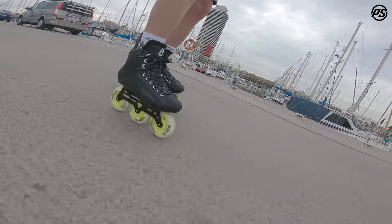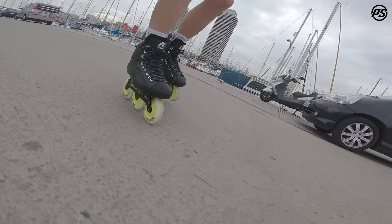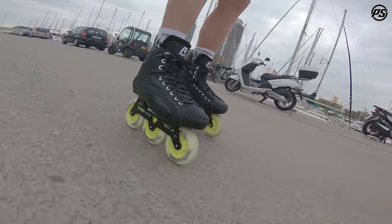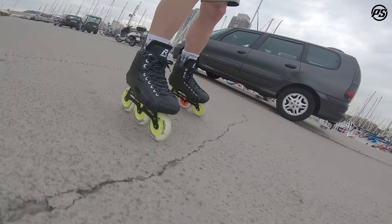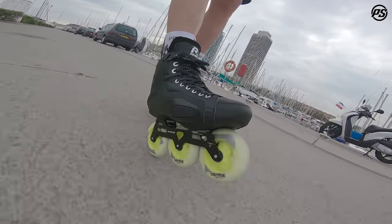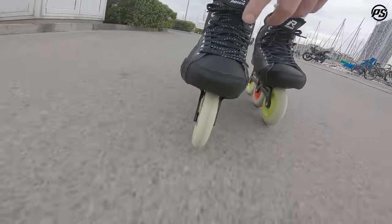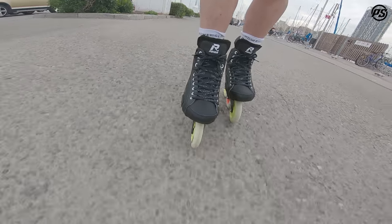For this setup I've put some used wheels on, because I didn't want to ruin the indoor Prime wheels they normally come with. They come with Wicked ABEC 7 bearings, so it's a fast setup.